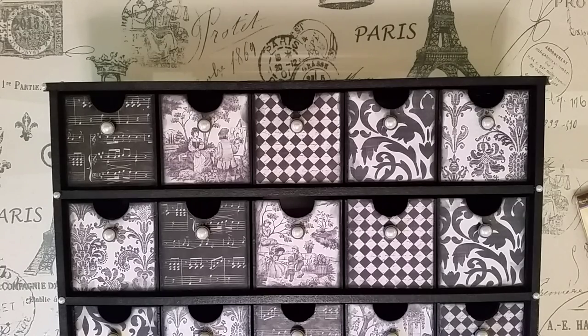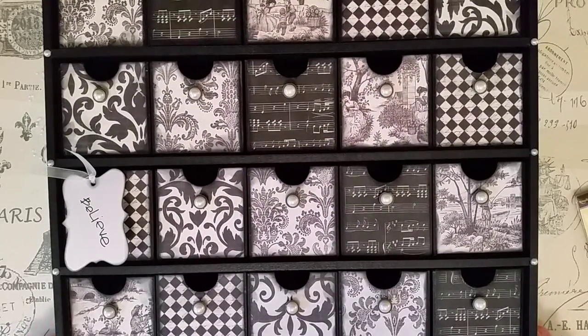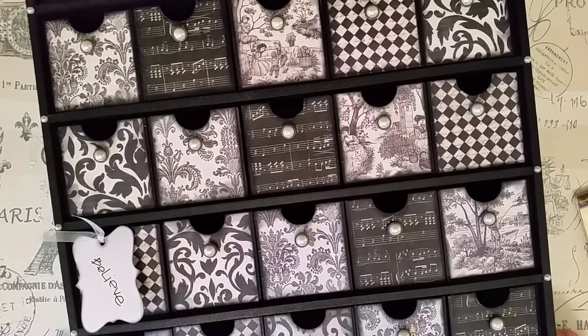Hi everyone, thanks for visiting back with me today. What you are looking at is this big crazy box that I have that hangs on the wall in my craft room. I had a special request from Sarah — hi Sarah — she's the one that made it most abundantly clear that she wanted to see this particular thing up close. Other people asked about it too, but I never decided to pull it off the wall until Sarah asked because she's so sweet about how she asked.